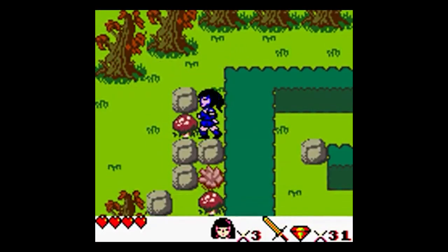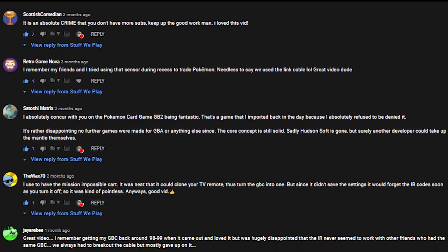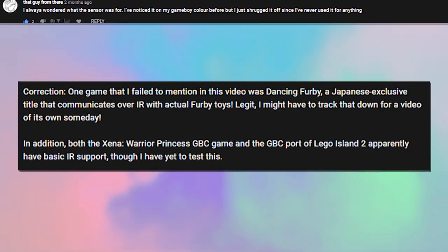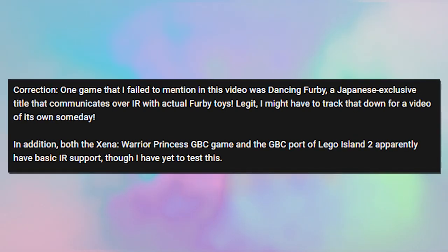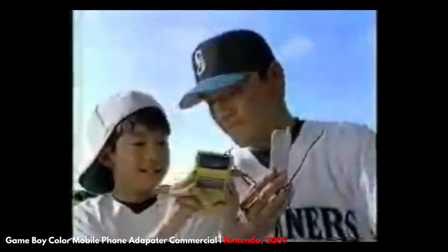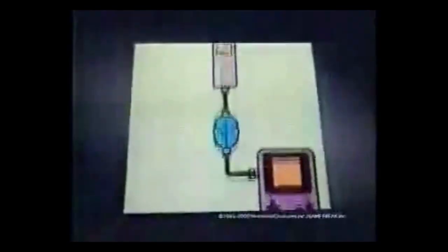All of these were pointed out by viewers in the comments. I do read those things and I really appreciate it when you point out stuff I missed in videos like this. I even edited the description on that original vid with an addendum and I'll do the same here if there are even more games I missed. Seeing how much obscure content came out for the GBC in Japan, I'd be surprised if there aren't at least a couple games I don't know of that support the IR sensor.